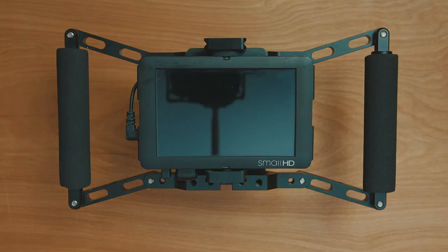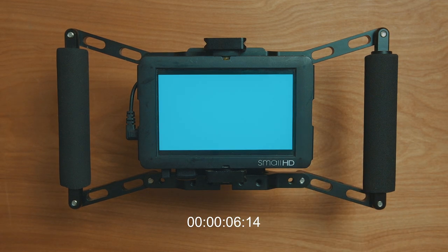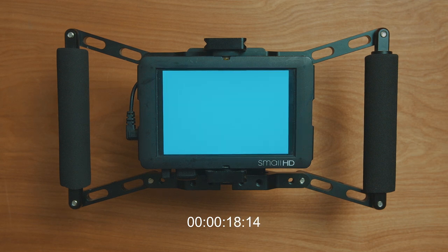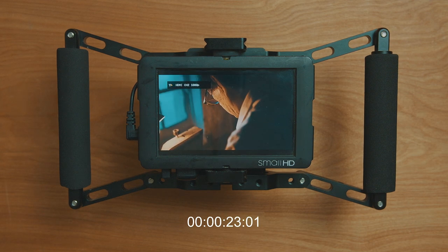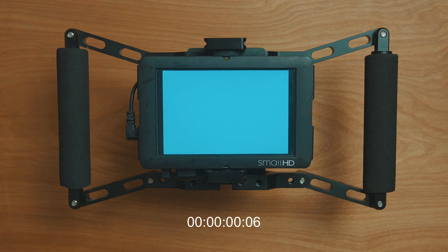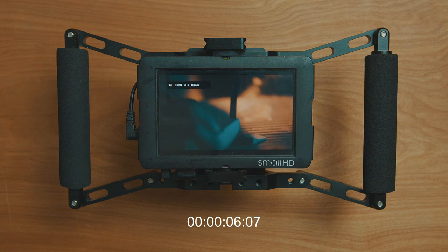Now that's all done, you can power up your unit. The power-up time isn't great — initial boot up time is over 20 seconds, so if you change the battery on the unit it's going to be over 20 seconds until the director can see the image again. But if you're leaving the unit on and just powering down the camera and turning it back on, the unit only takes about 6 seconds to reconnect, which is actually pretty decent.